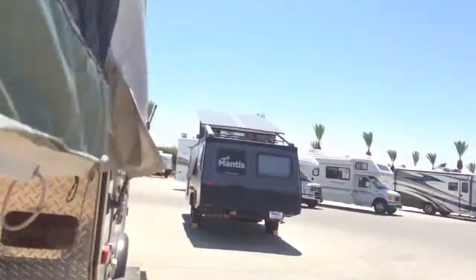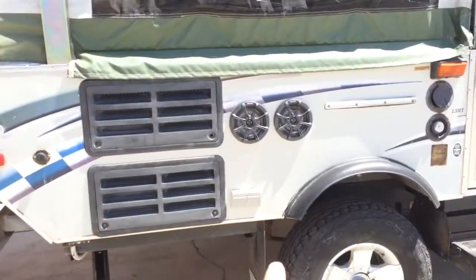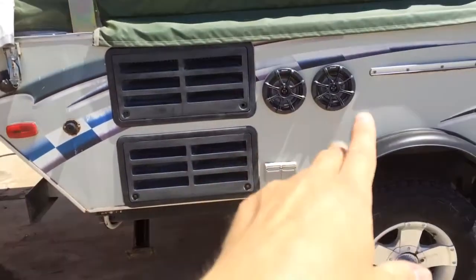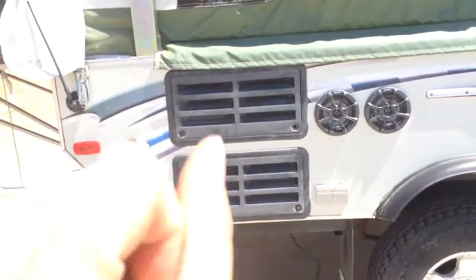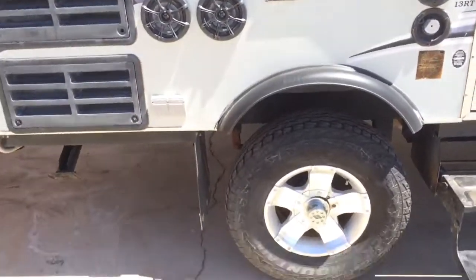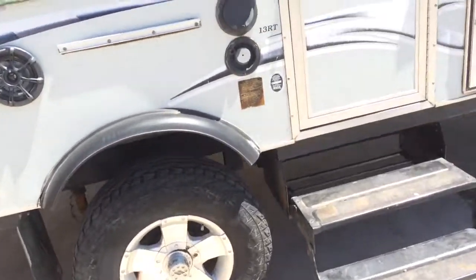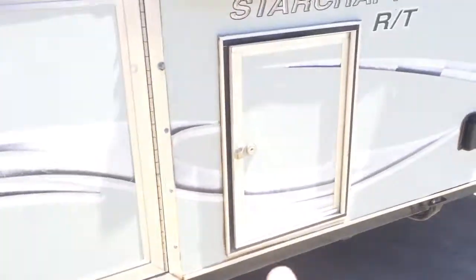Huge bed. We've got 110 plug outlets, outside speakers, access to the refrigerator, and a spot for a table. You could get a grill here, but it does not look like there's a quick connect for propane, so you might have to use charcoal. This is where the black tank is pulled out. Let's take a look inside.